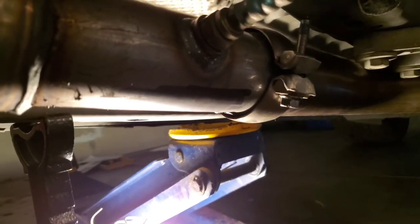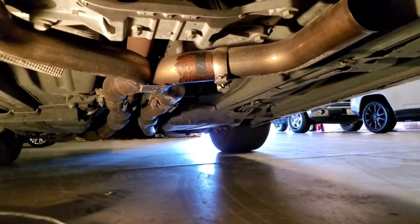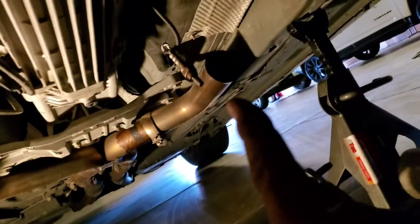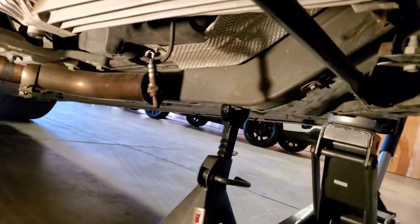Now let's get ready to slap on bank two — same process. What I had to do was kind of beat this down to flatten it out, just like so, and clamp it, because this has aftermarket exhaust and the piping is bigger. I don't think you'll have to do that, but unfortunately I did. There it is, nice and flat. Now I'm going to slide it in there, put it up, bolt it down, bolt it down, and put the O2 sensor on.